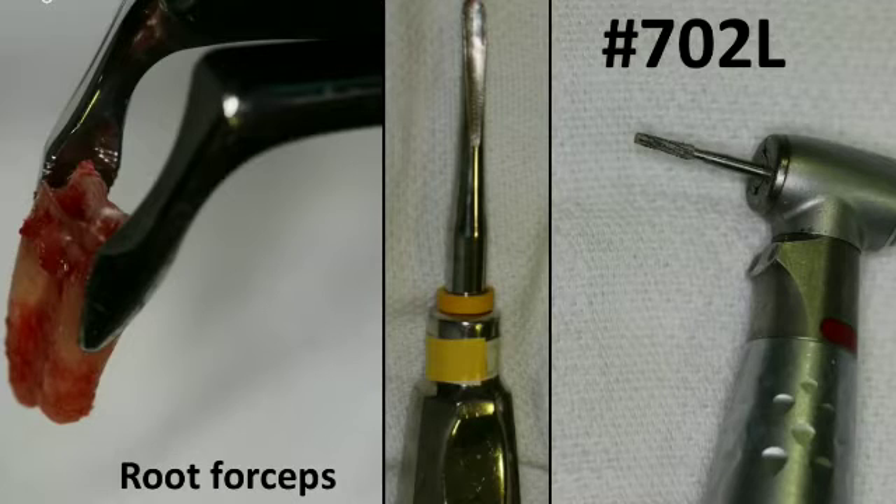When you section the root, make sure to be very careful not to go to the lingual plate. The buccal plate is already missing, but make sure not to damage the lingual plate. There's nothing wrong with stopping short of the lingual part of the tooth — number one, you can lose bone that is crucial for later on; number two, if you're dealing with second lower molars, you have to be careful of lingual nerve injuries. Know the anatomy and split only the root with minimal damage to the surrounding bone.